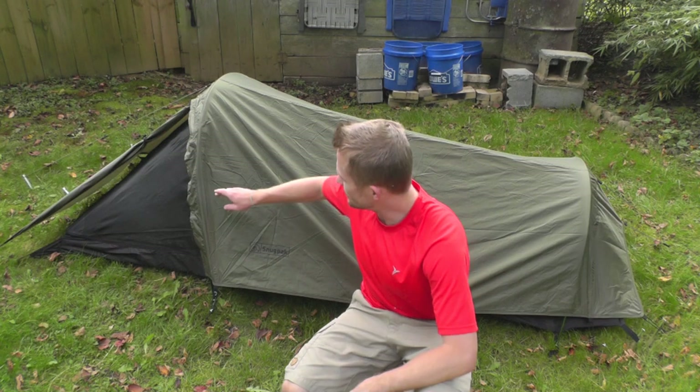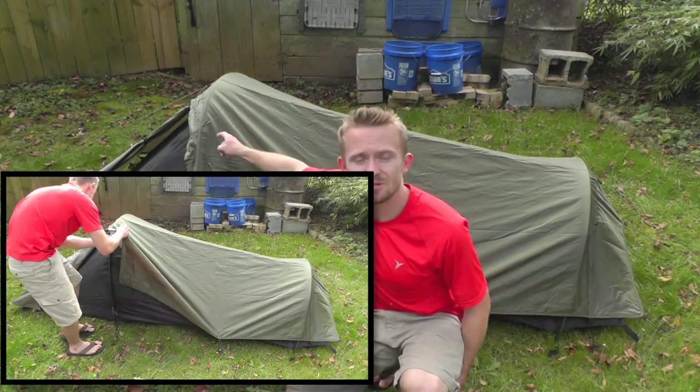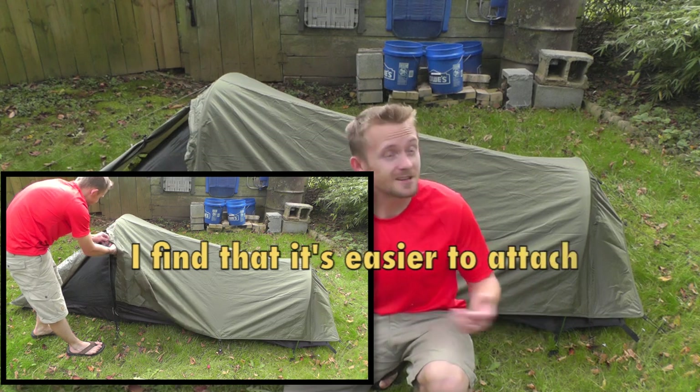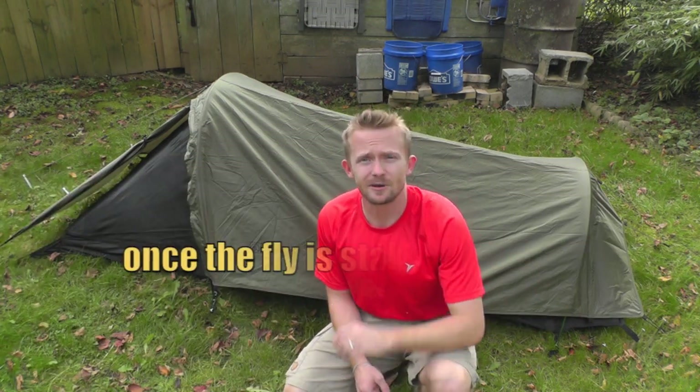It should be mentioned that on the inside of the fly are little pieces of Velcro that, if you're expecting foul weather, you can attach to the poles themselves. For the sake of this demonstration I didn't attach those because no foul weather is coming, but it is definitely something to take heed of when setting up your tent for the first time — it will add just that much more strength to your overall tent.